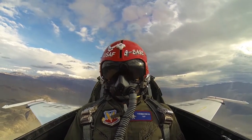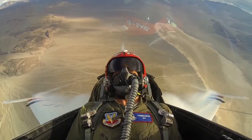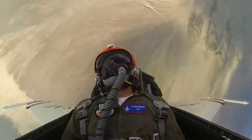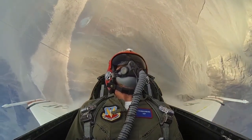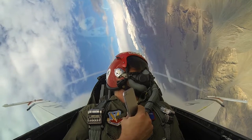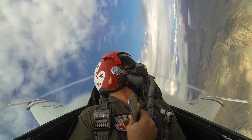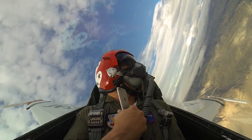Ready? Okay, here we go. And we're going to roll to the left. Now if you look over your left shoulder, you'll see our smoke a little bit — way off to the left there.